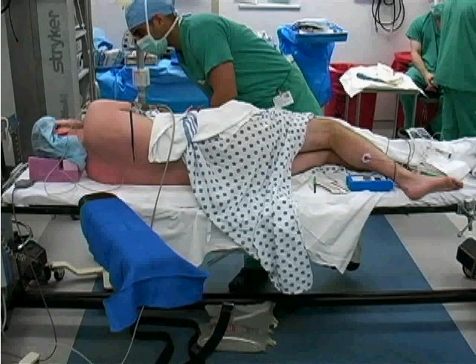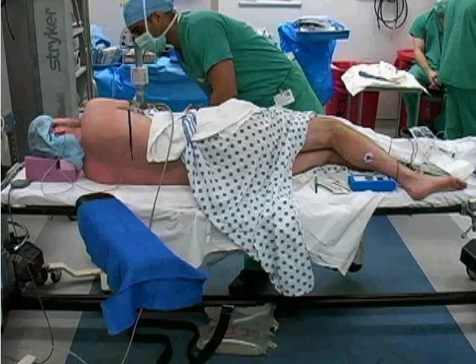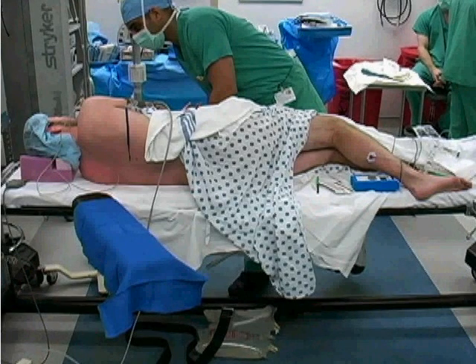The popliteal nerve block is a regional block designed to provide anesthesia for foot and ankle surgery. It is often combined with the saphenous nerve block to provide complete lower leg and ankle sensory loss.